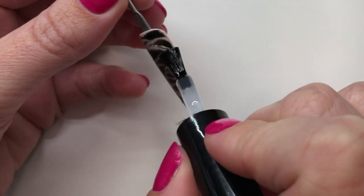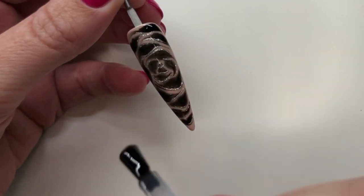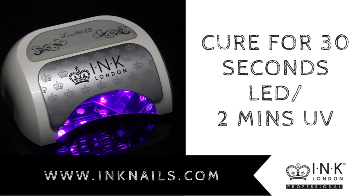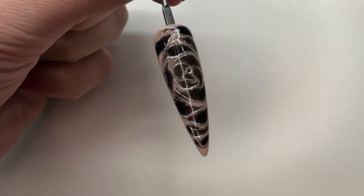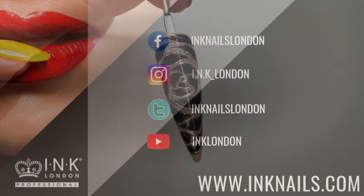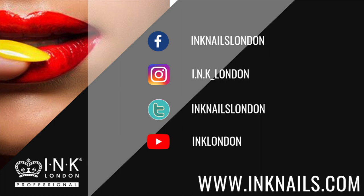Once that's ready, you just need to top coat with your rock top coat. Once that's done, just use your ink cleanser to remove the inhibition layer and your design is finished.